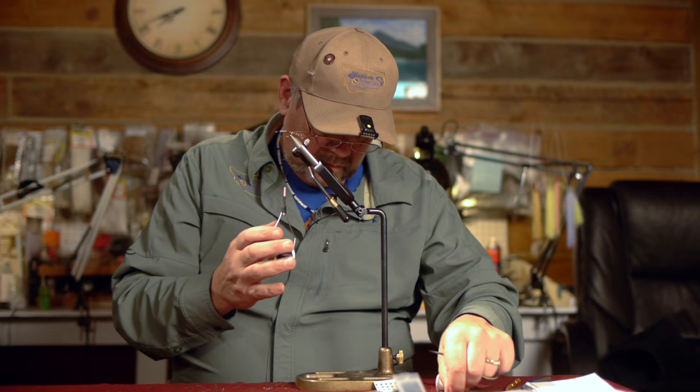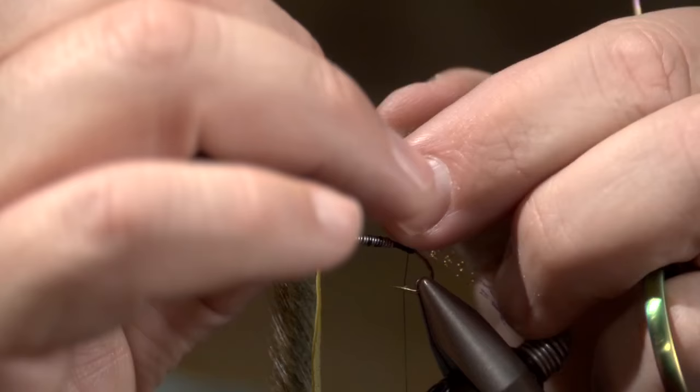I'm going to take some pine squirrel of your choice — color of your choice. You can change out the different bodies. Tonight we're going to do the olive one. This has already been cut and trimmed to taper. I like to have a taper on this.